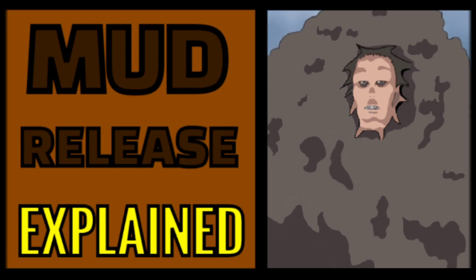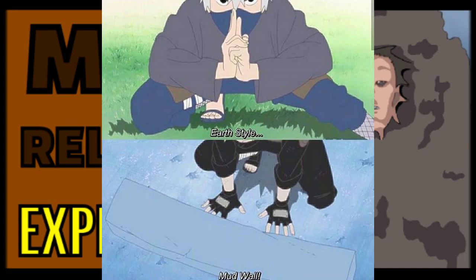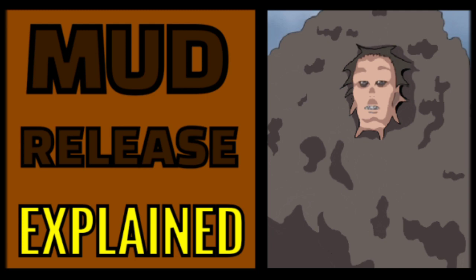In terms of jutsu, there are only four that we know of used with this Kekkei Genkai. The first one is Mud Wall — basically the same as the Earth Style: Mud Wall that Kakashi uses, but instead of being made out of concrete, this is actually made out of mud. Mud erupts from the ground and creates a wall. Pretty self-explanatory.